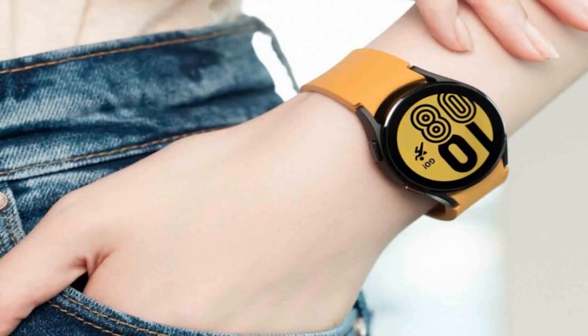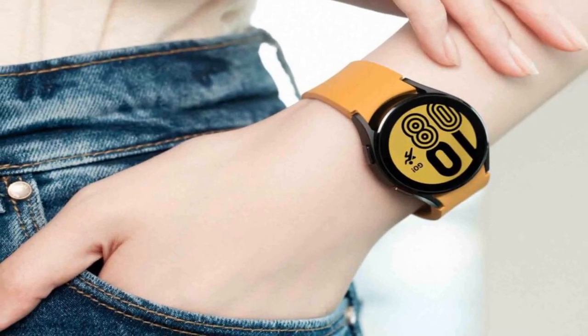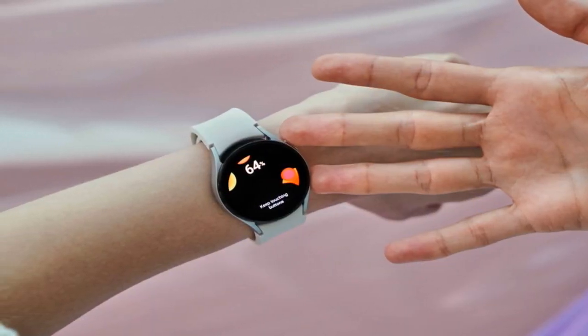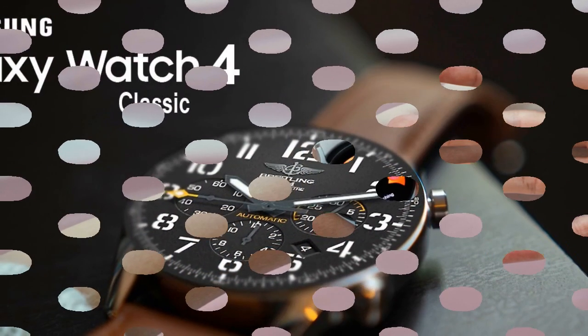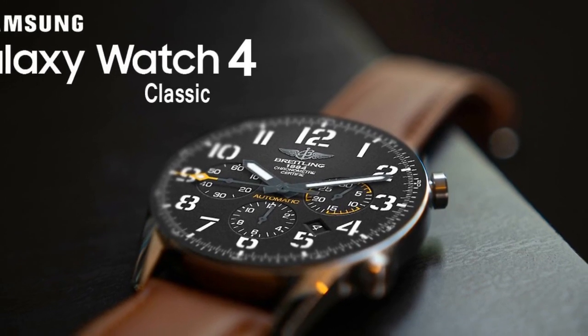Samsung Galaxy Watch 4 Classic features: the key feature the new Galaxy Watch 4 Classic brings to the table is body composition tracking. The new sensor allows you to track your body for a more complete health and fitness picture. Apart from that, the Galaxy Watch 4 Classic brings a wide variety of workout tracking, supporting sharing with friends and family members.